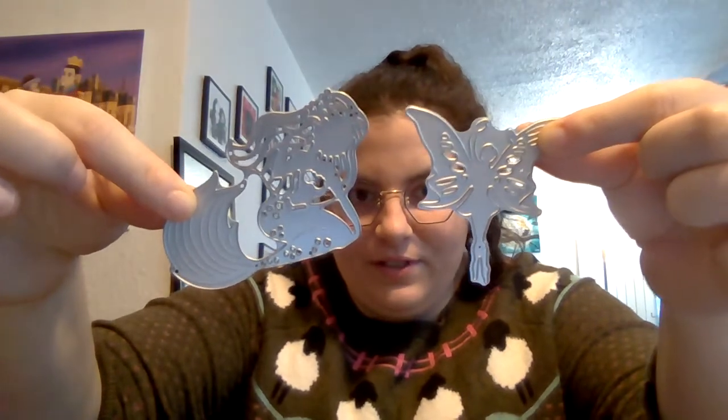In the second package are four more dies — except these are mermaids! They're bubble wrapped and individually packaged as well. You guys know I'm mermaid obsessed! These ones are bigger than the fairies. Just to give you a comparison, here's a fairy and here's a mermaid for sizing.